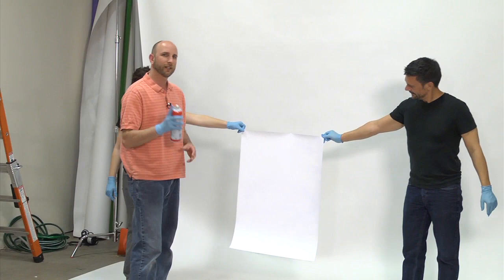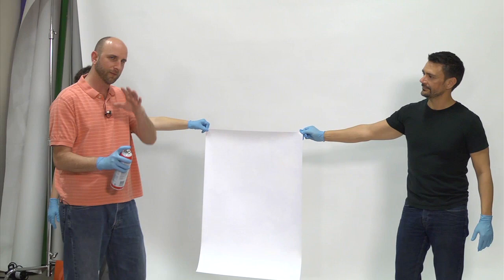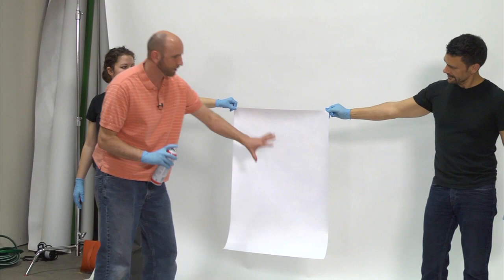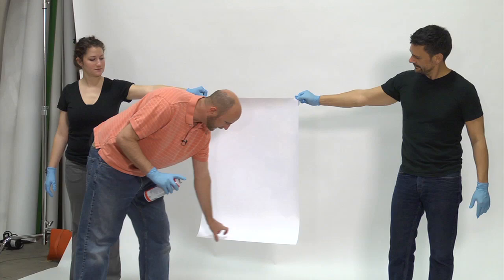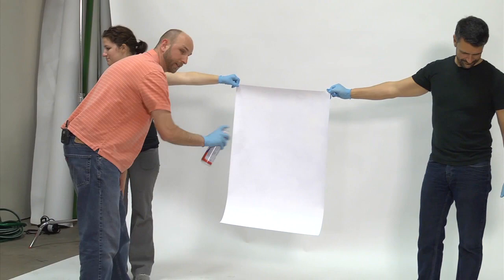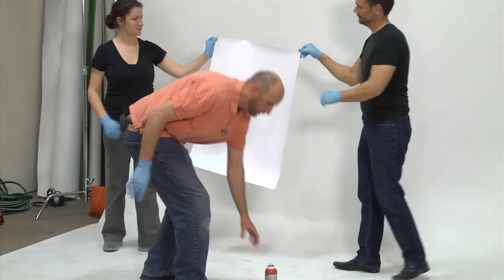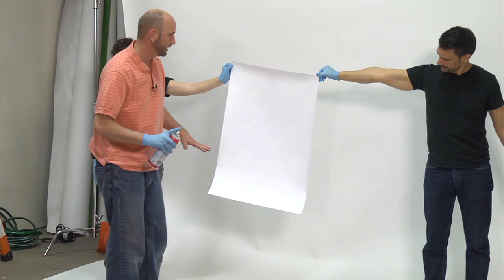We're going to now spray this. Our cameraman Matt is way back there because this spray mount creates a cloud that gets all over. I'm going to start spraying, then turn the board upside down so I'm not spraying Kelsey and Michael's arms. It's really important to make sure you get the edges and get a nice even coat. I'm wearing a glove because this will get all over my hands, and I can take it off when I actually have to handle the print.